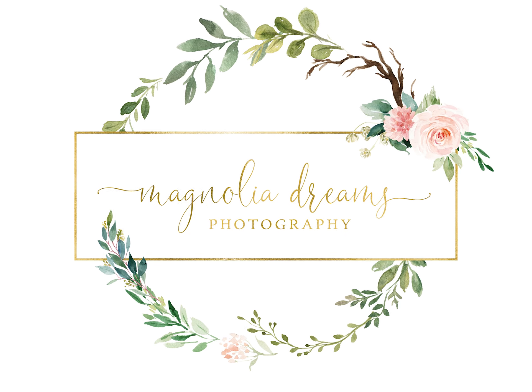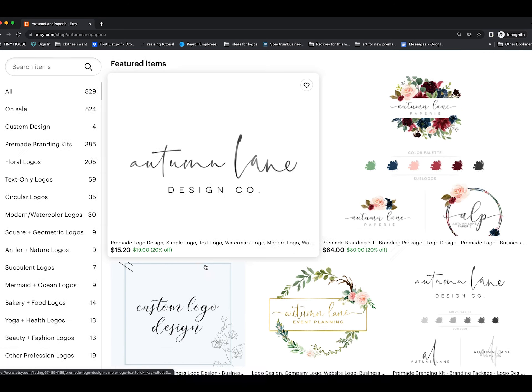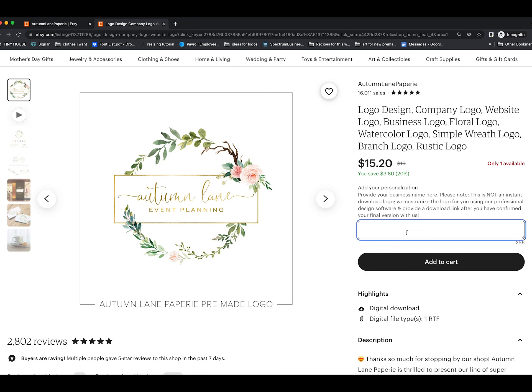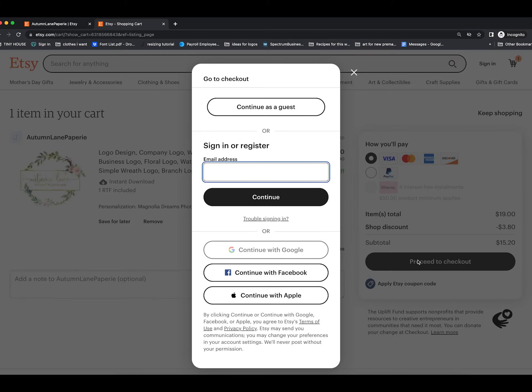Today I'll be showing you how our pre-made logo process works. Once you're on our Etsy page, scroll down and choose the pre-made logo that you'd like for your business. Find the box to type in your business name, type in the business name you'd like to have, and add the logo to your cart.